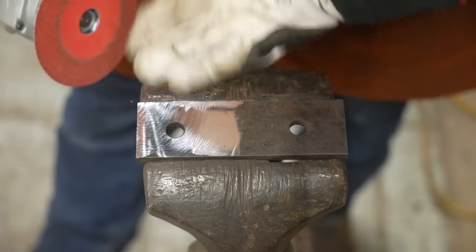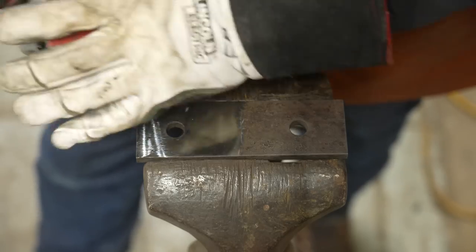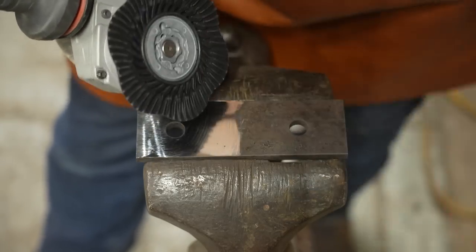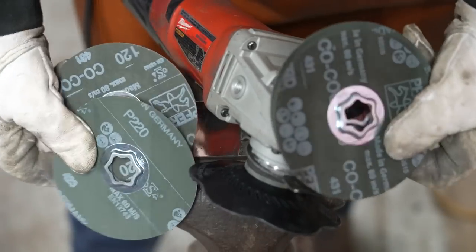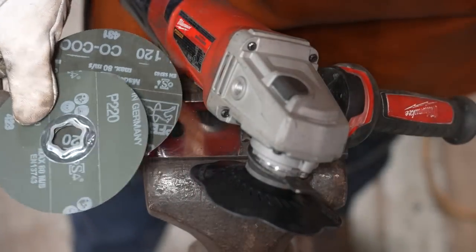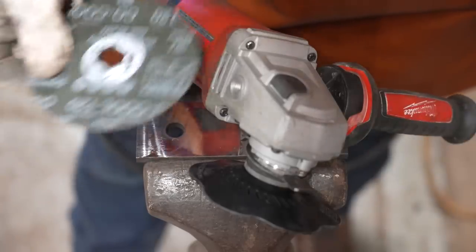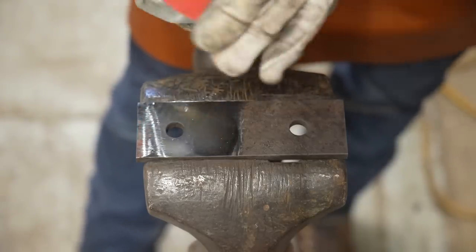Now that I've got the mill scale and the pitting off of this, I can go into the finishing kit and bring this thing up to what'll be a nice, pretty much polished look. The finishing kit goes 120 and 220 — there are doubles of each — and we're going to start at the 120 and work our way up to a unitizing finish. And this is going to go fast.